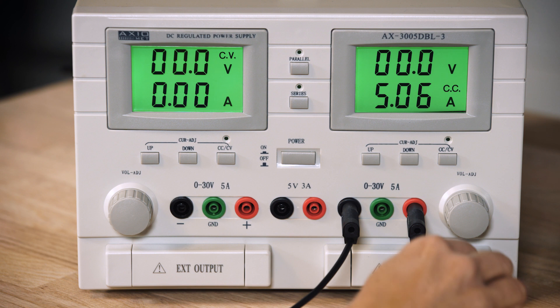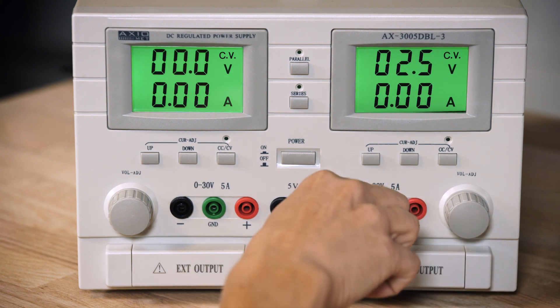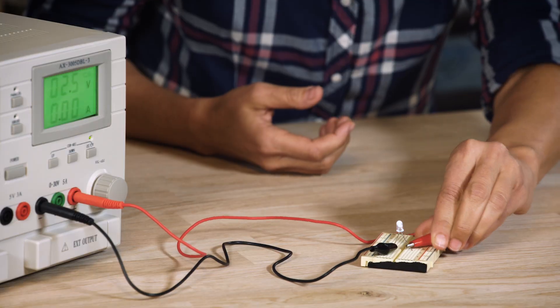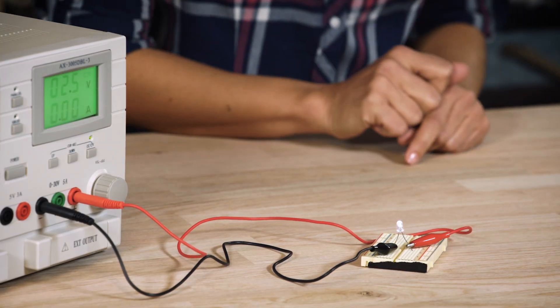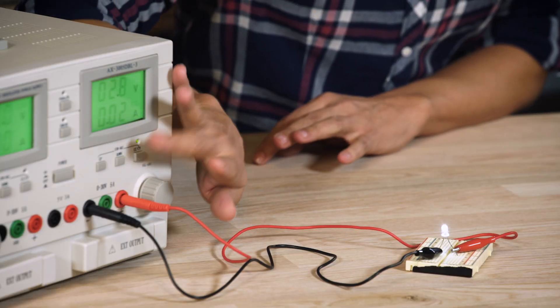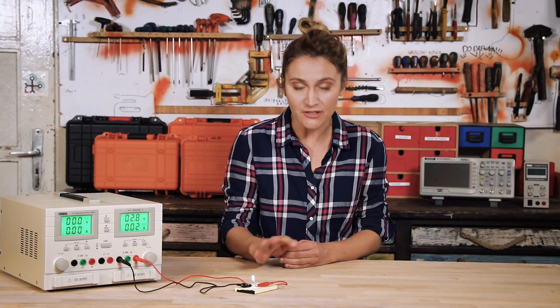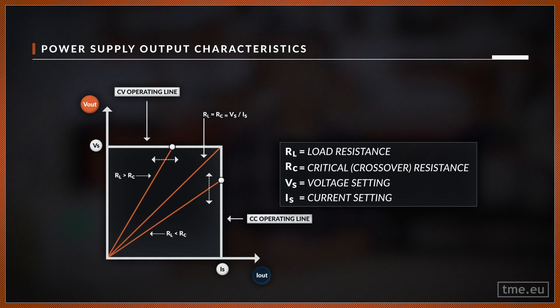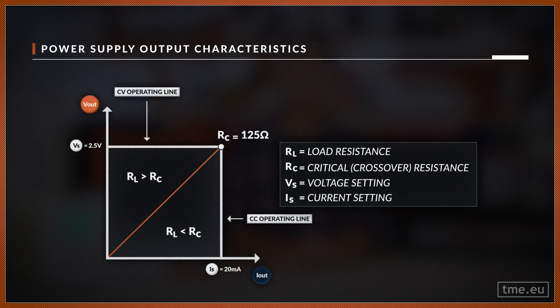Now you can set the current limit for the device under test — 20 mA should be enough for this LED. Now you can connect the LED; just make sure CC-CV is on, otherwise you're going to fry it. If I increase the voltage, the power supply will enter CC mode, which means that the current has reached the limit. Let's try another approach. This graph shows the output characteristics of the power supply: Vout versus Iout. In our example, we have 2.5 volts and 20 mA.